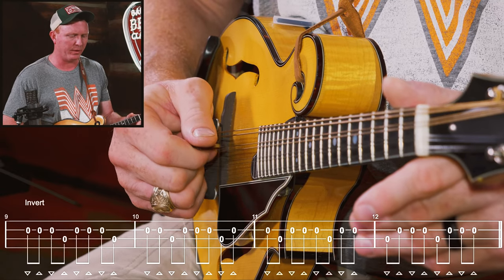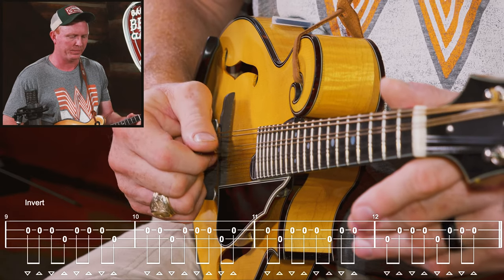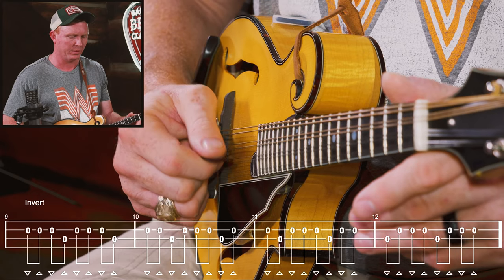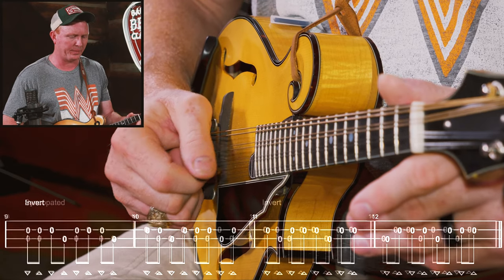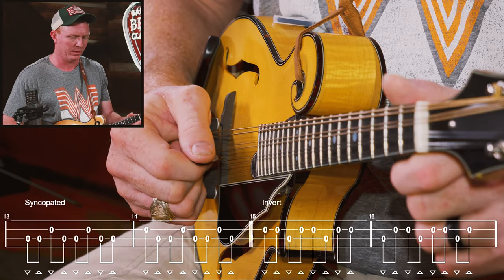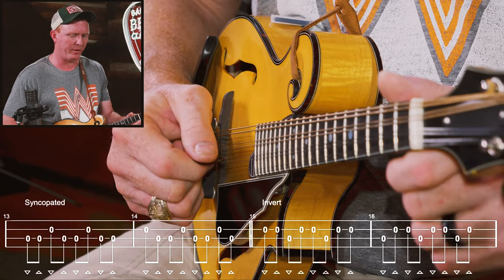Now we'll invert that. Now let's syncopate it. Invert that.